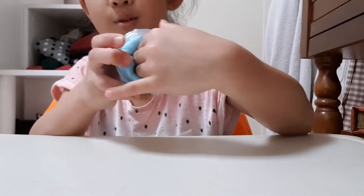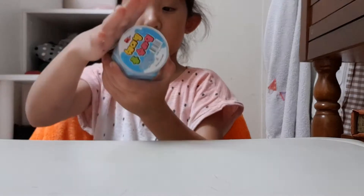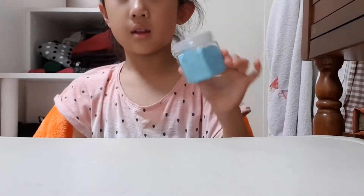I can't touch the slime with this, but yeah. This is my new slime.